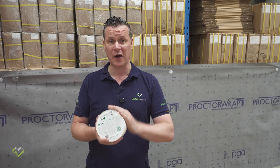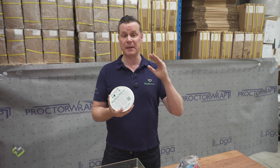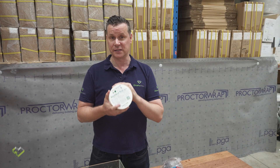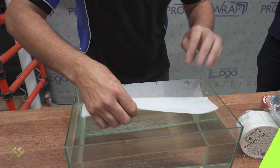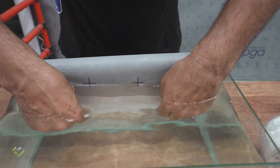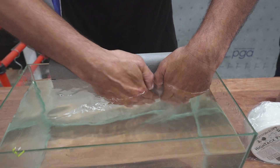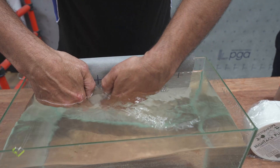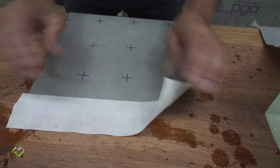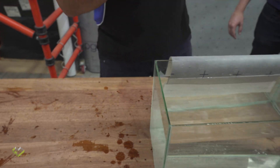We're going to do a bit of a crazy demonstration here, which we definitely don't recommend on any construction sites. We're going to be applying this tape underwater and show you how it still works. This is only just being adhered now and we're going to put some pretty significant force on it — this fish tank is around about 20 kilograms of weight. George is applying the tape onto the wrap and then he'll apply it onto the surface inside the aquarium.